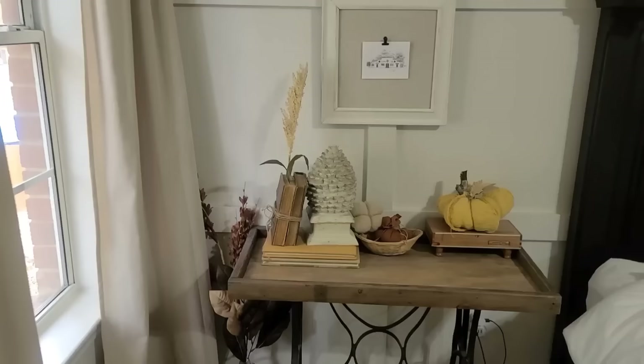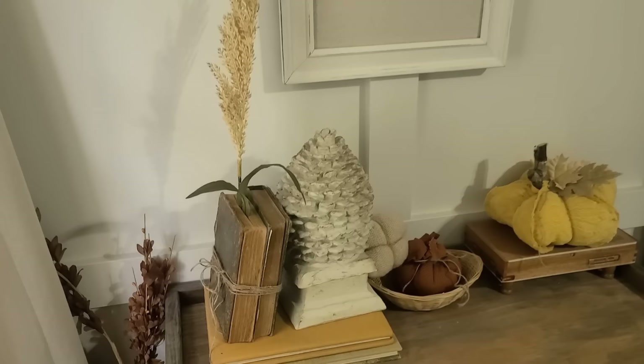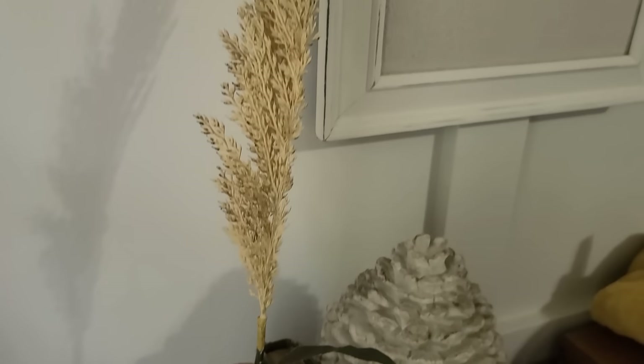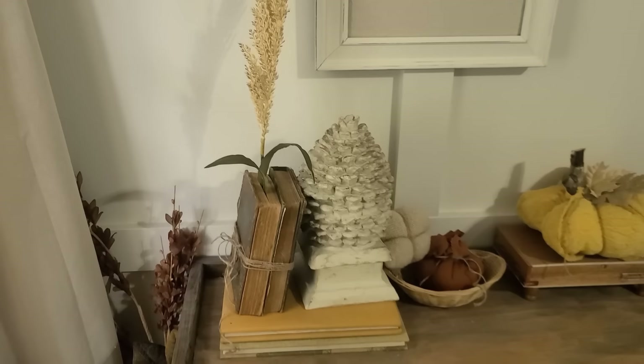Here's another idea for vintage books. This one is for fall since I haven't redecorated my master bedroom for Christmas yet, but I just took two vintage books in fall colors, put one sprig of greenery in the pages, and tied it together with some jute twine. It was really simple but I think it looks absolutely beautiful.